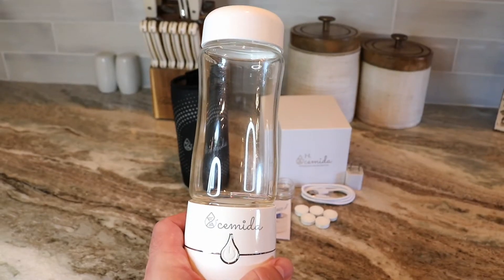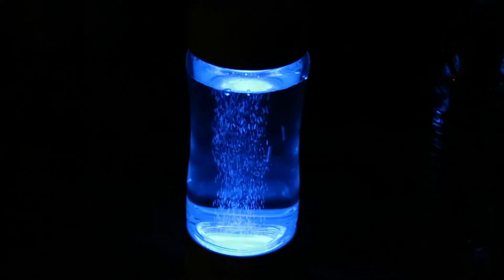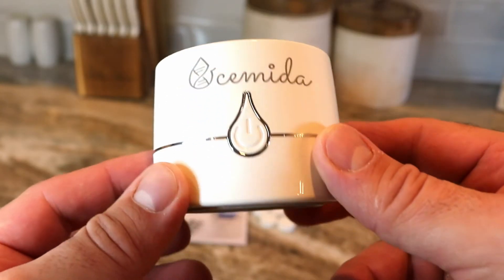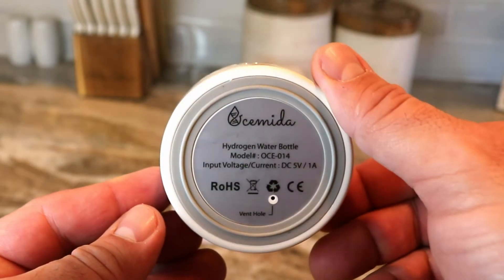The Oshimida Professional Hydrogen Water Bottle Generator comes with a thick single-wall 12-ounce borosilicate glass bottle and generates pure nano bubbles for best results. It also has a self-cleaning function using a 405-nanometer blue light and platinum-plated electrodes with a dual chamber to expel chlorine and ozone.